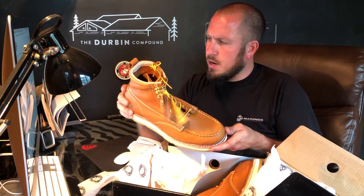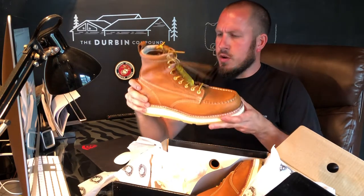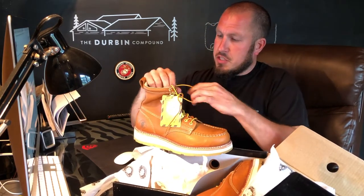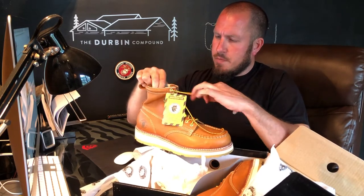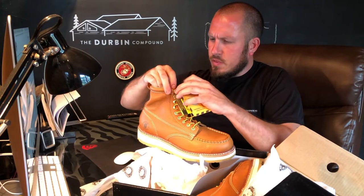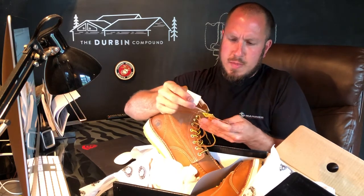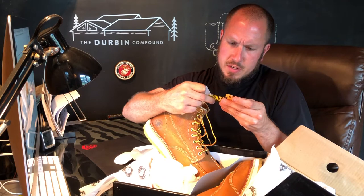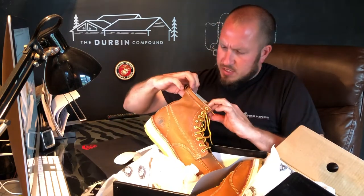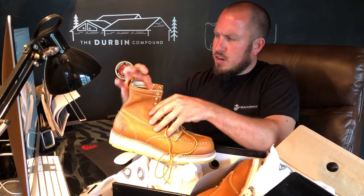Looks like a cork sole underneath here. I know a lot of boots are PVC — these look to be cork. So great boot, great construction so far. They look good. I like the boot laces; they're pretty up to par with most other brands like Timberland. They have a nice boot lace. The tag says Coolmax — Reactive Defense — the right amount of comfort and performance when you need it the most. I'm excited to get these things on my feet. I think this is considered a six-inch boot.